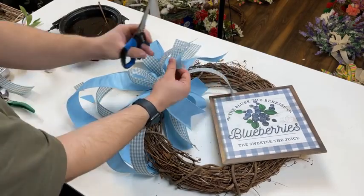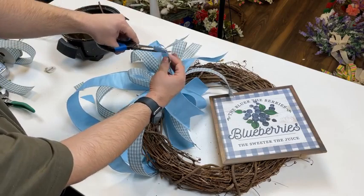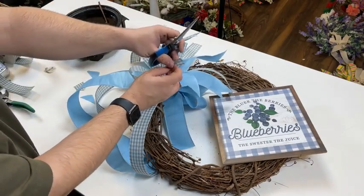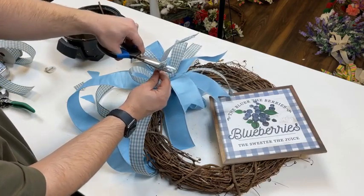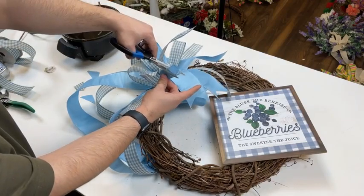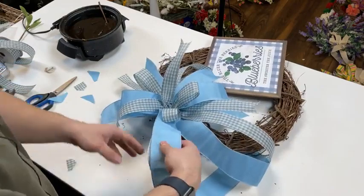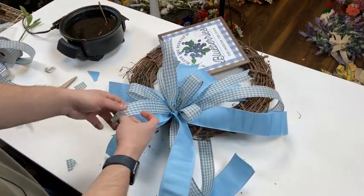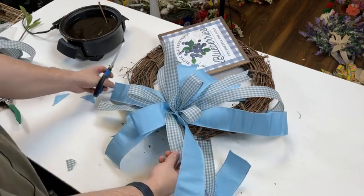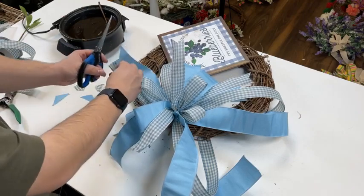So before we trim up any of these tails, we might have to cut them a little bit shorter. But you're better off doing that in micro doses — you don't want to cut too much off at once. Don't get overly confident, because if you take too much and your bow is too small, you're going to have to make another bow. Which — you have plenty of ribbon to do so, so it wouldn't be the end of the world. But we like to be as little wasteful as possible.